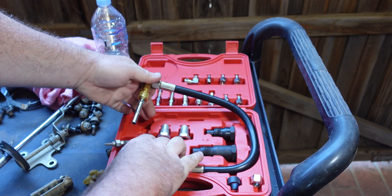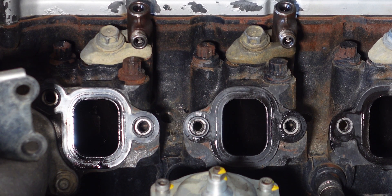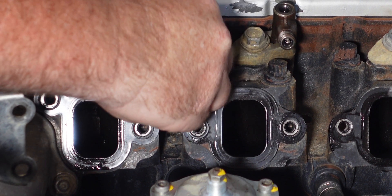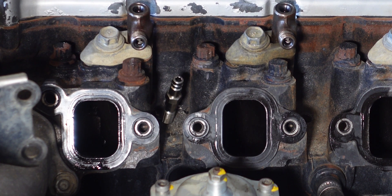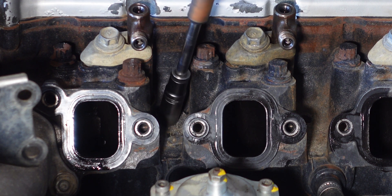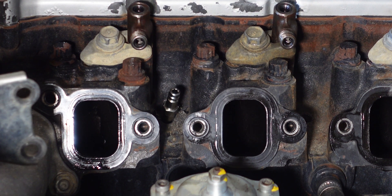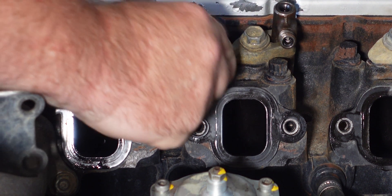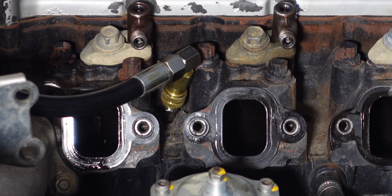We'll show you how to prep the engine now. We've got the adapter and we can screw that down into the glow plug hole. There's no need to crank on it — just cinch it down until it's just tight. Now we can put the gauge on; the gauge just simply clips on. And that's it — job done.